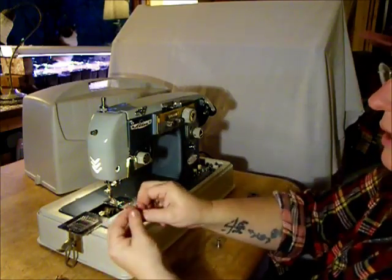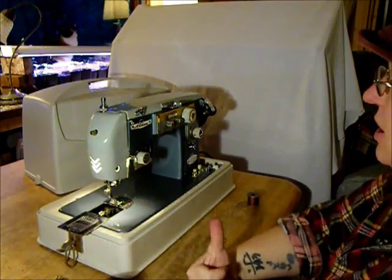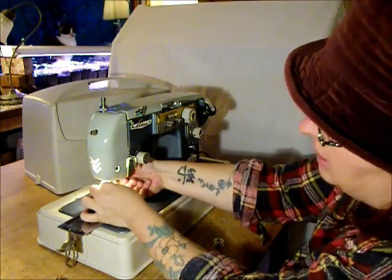Let's put the needle in. Every needle has a flat side — on this machine, the flat side goes this way. Flat side. And tighten it up.